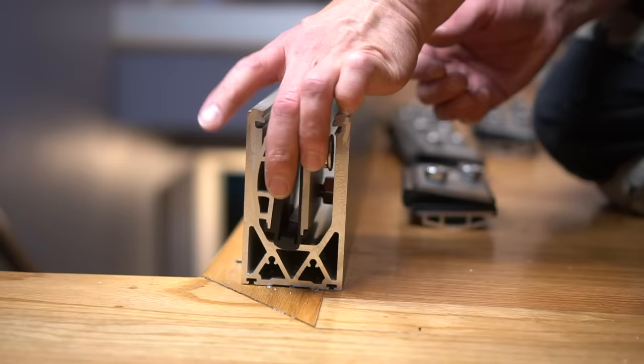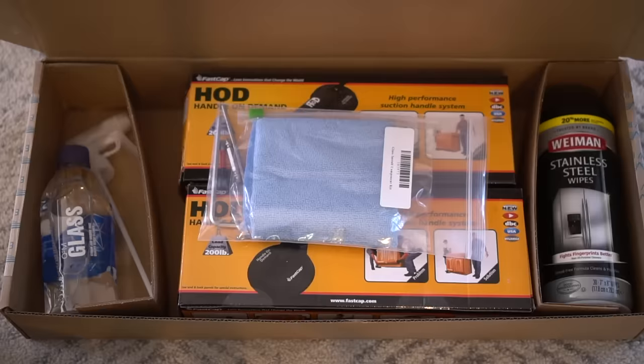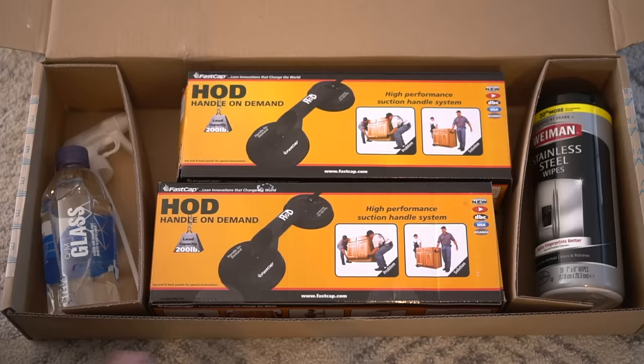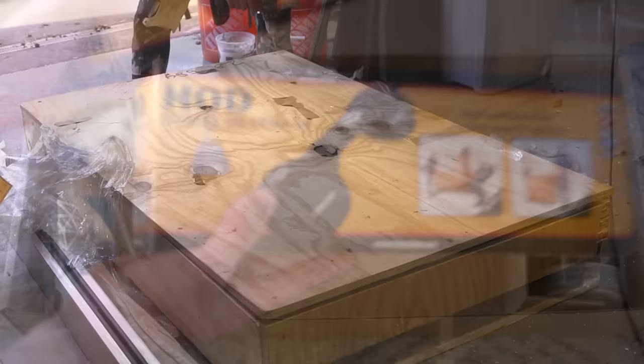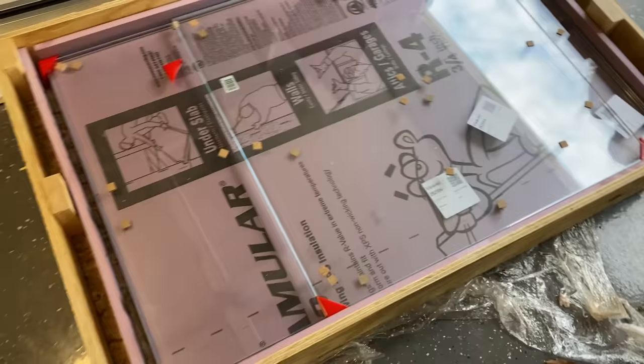One thing you really need in this installation is a thin, open-ended wrench. A crescent wrench is actually even too thick for the installation purposes of this project, because you have very little space to tighten those screws once you insert the glass in the channel. This nifty little box is the glass installation kit, which comes with sand steel wipes, microfiber cloth, glass cleaner, and most importantly, high-performance suction handles. You might not think you need these, but trust me, they are so valuable, especially when you're trying to lift very large, heavy pieces of glass.